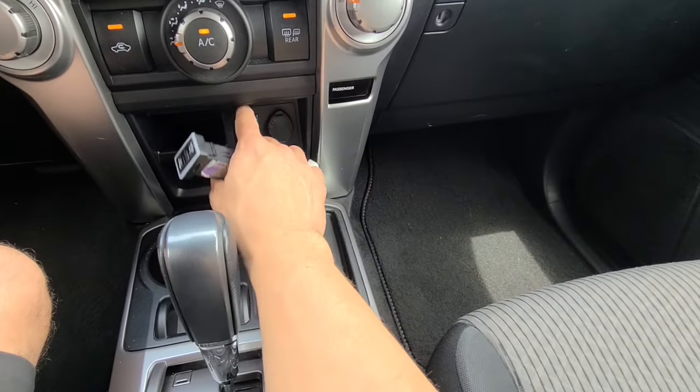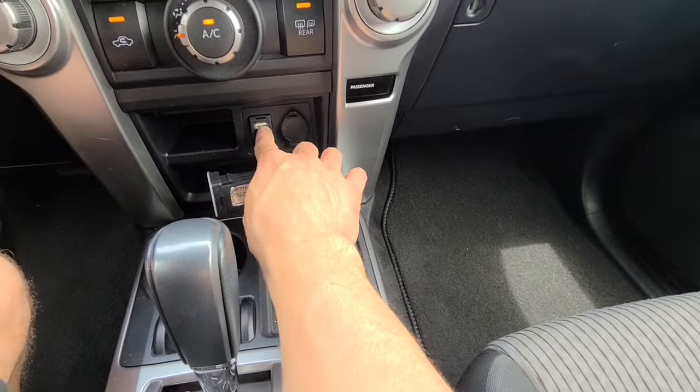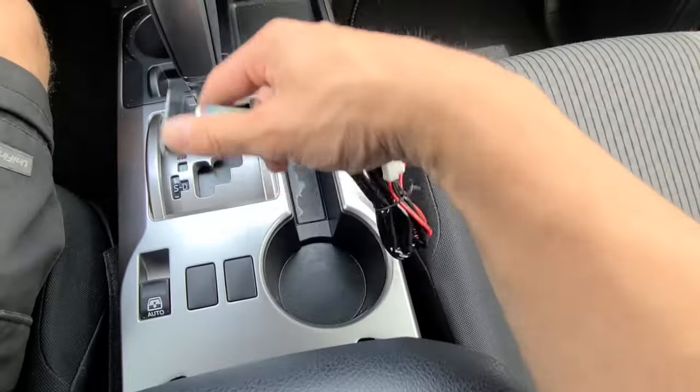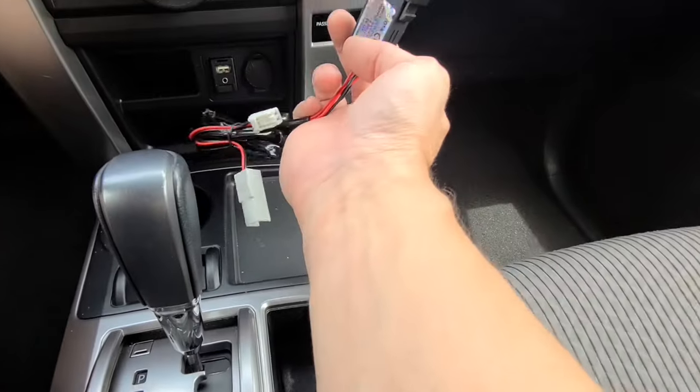I'm replacing the old unit because if you've ever charged your phone you know it charges super slow with it. This is going to give you a quick charge. You can actually take these plugs out and reposition them - it gives you plenty of wire to do that.